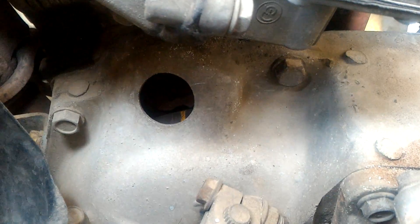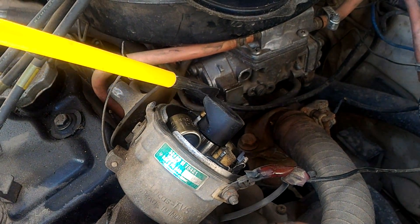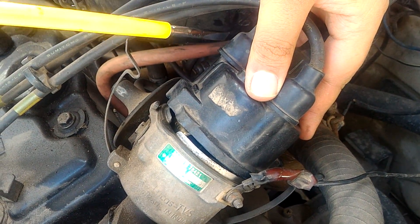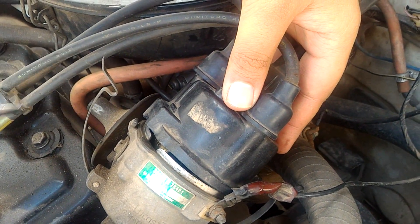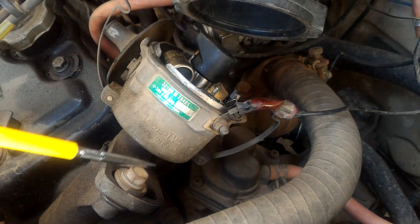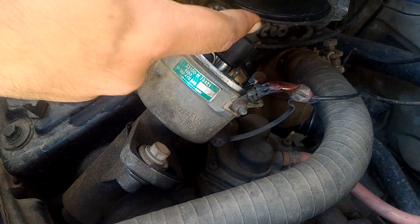Once you've set the flywheel to 7, look at the distributor cam. You will see that the distributor is very close to the lead for the first spark plug. What you should do is open this bolt here, loosen it, and turn it so that the distributor cam exactly matches the first spark plug position.